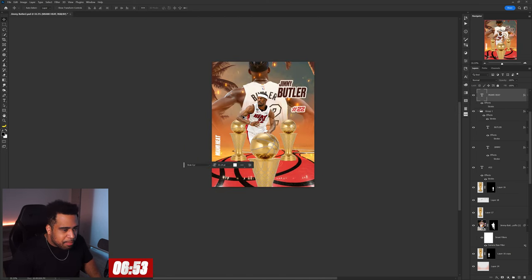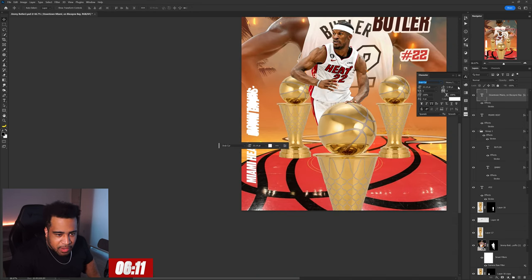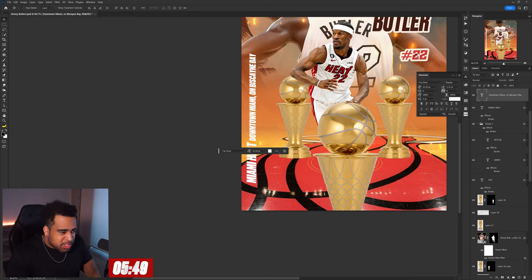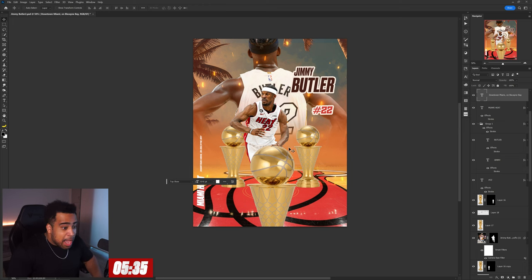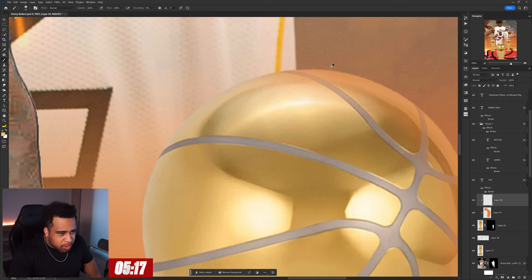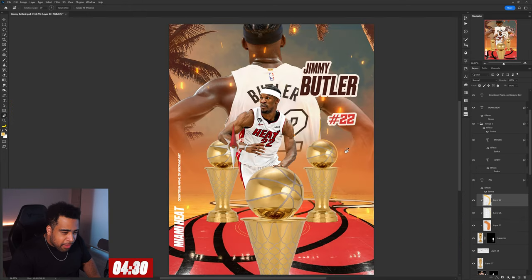I'm gonna put in something else — we'll put a random court texture in. Using that same more display-ish font — not bad, let's continue. I'm gonna make a new layer, do a little lighting work, take this lighter yellow tone, and get a nice little halo rim light. That's pretty decent — we did something there.